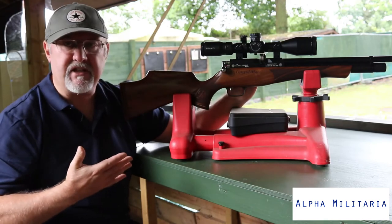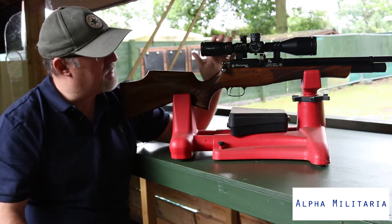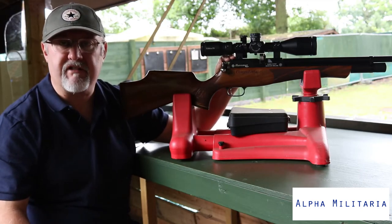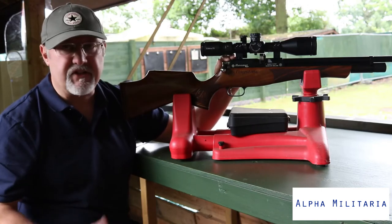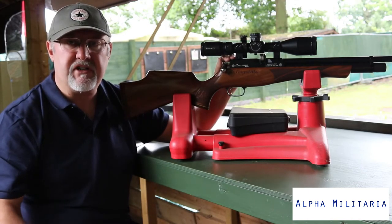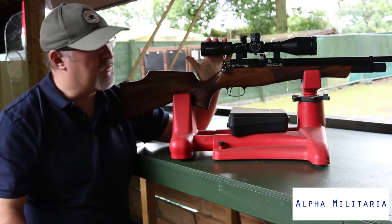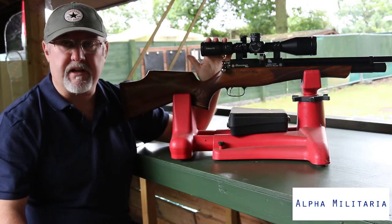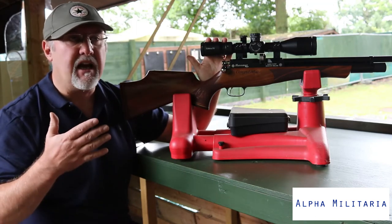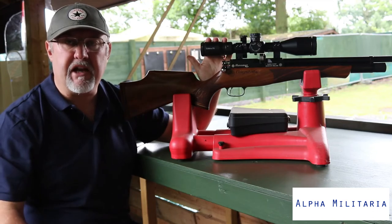In reality, that means you'll get more shots per fill from a regulated gun. Because of its patented hammer system, Huntsman Regal rifles have very good shot count for the cylinder size anyway. The non-regulated standard cylinder gives around 90 shots in .22, a little less in .177. But the regulated version — the Huntsman Regal HR — gives around 160 shots per fill in .22. In addition to more shots per fill, all those shots will be more consistent in velocity, so you won't get the power curve you get on non-regulated guns.